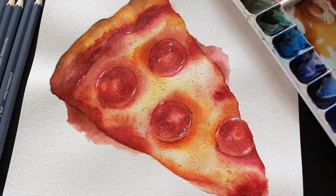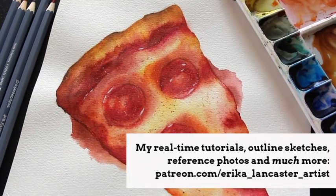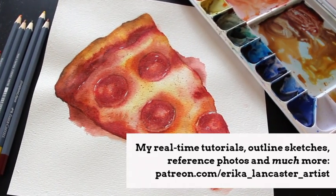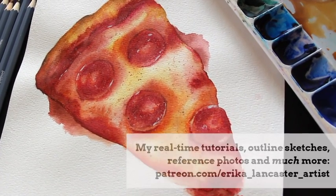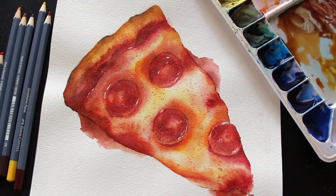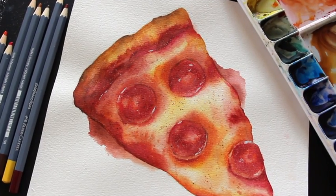I'll be taking you through my entire process starting with how I create my preliminary pencil sketch, then moving on to sharing the watercolor techniques I like using to develop that initial layer of color. We'll allow that to dry and then switch over to using watercolor pencils.